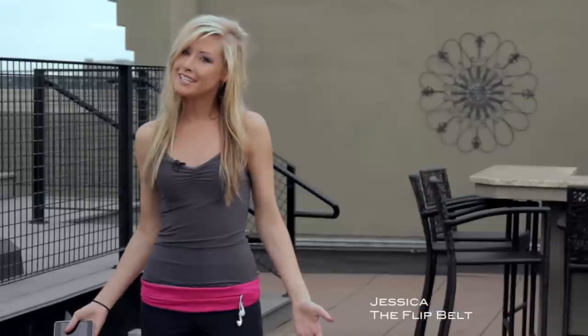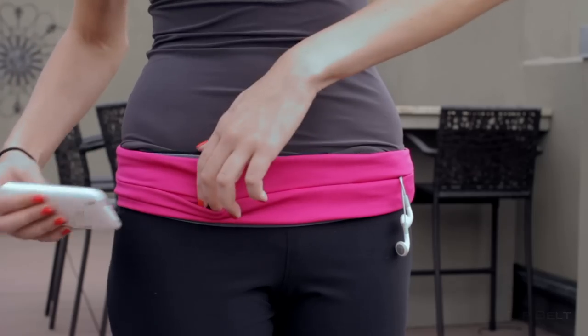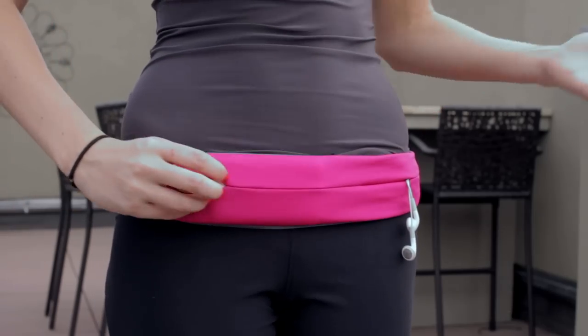Hi, I'm Jessica and today I'm going to introduce the FlipBelt. It's a really cool and easy way to carry all your stuff with you when you're doing athletic activities, or you just want to be hands-free. You can easily slide in anything you need, like your phone or your keys.